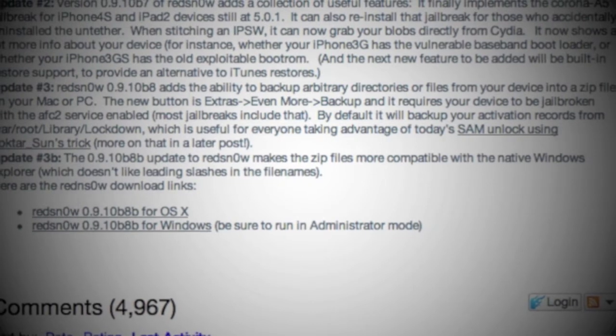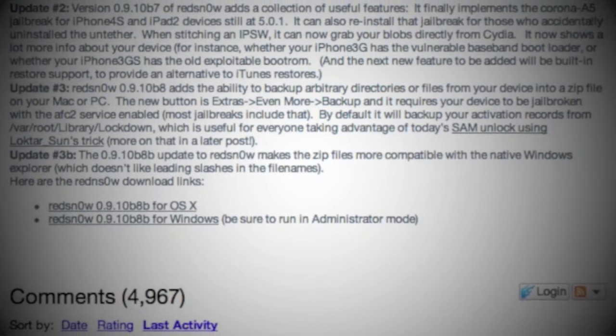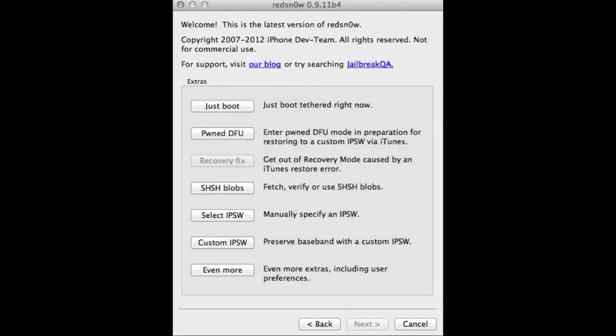Pick the program for your operating system and run it. You end up with this right here — click on jailbreak and follow the instructions. Once you do that, click back, then click on 'just boot,' follow the instructions again, and then you should be ready to use your unlocked iPhone.